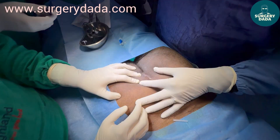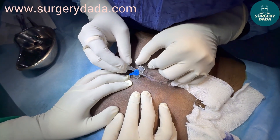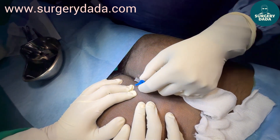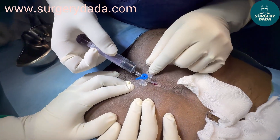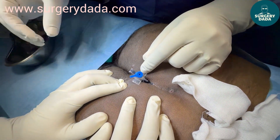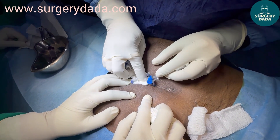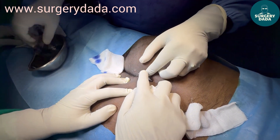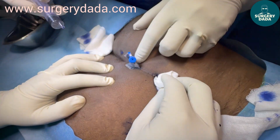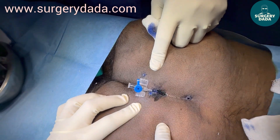We shall delineate the tract by putting a cannula inside and pushing some contrast through it. I'm pushing it — you can see the contrast coming out. We'll leave the cannula here. There's one more opening; you can see the contrast is here also.